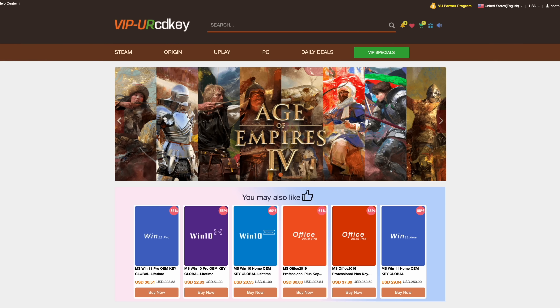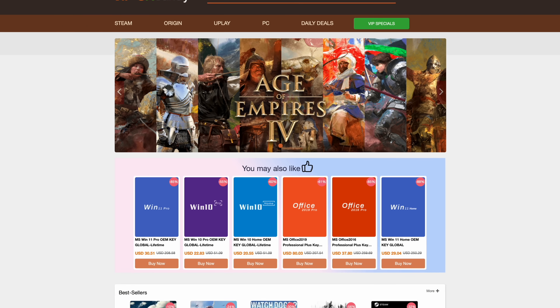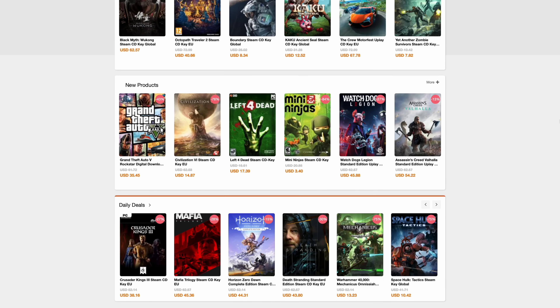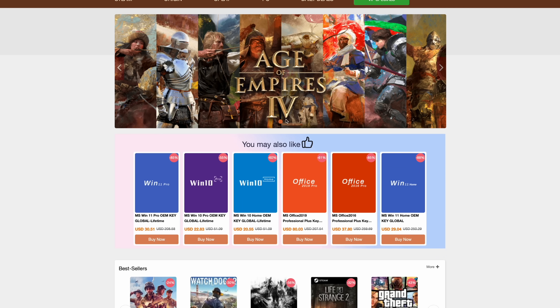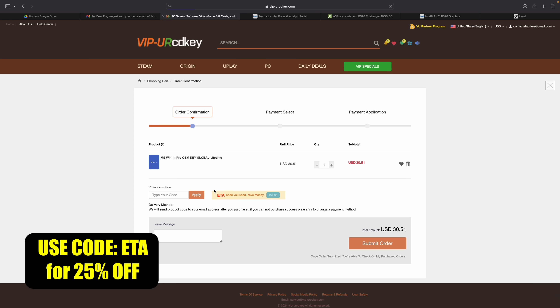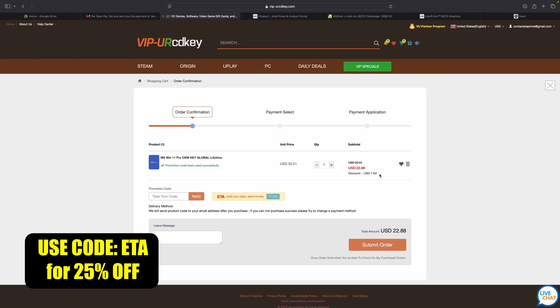This video is sponsored by URCD Keys. I've been using this site for quite some time now. They offer Steam keys, Uplay, Ubisoft, but the main thing I pick up over here are Windows 11 Pro keys. Right now, if you use code ETA, you can get 25% off. At checkout, just enter the code ETA — that's going to bring the price down to $22.88. They'll email you that key and you can activate Windows.